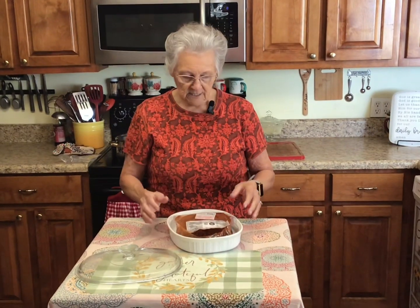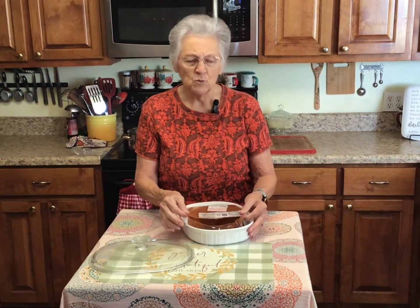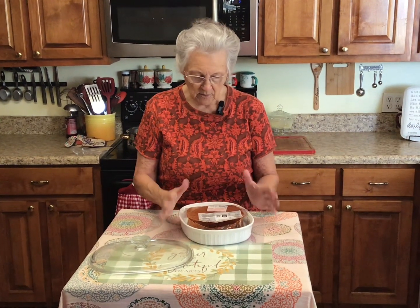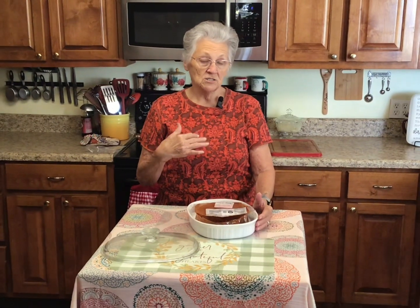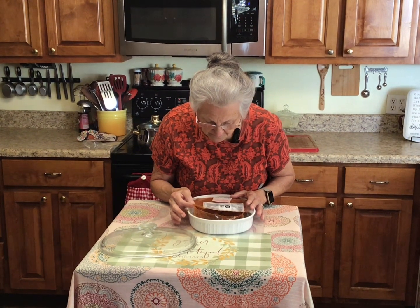It already has all the seasonings in it, and I'm going to read you the directions. It says preheat your oven to 325. You place your roast in an oven-proof covered dish and cook it for two and a half to three hours, where the internal temperature is at least 160 degrees. I'll cook mine to about 165 or 170 because that's just the way I like my pork. That's for when you're going to slice it and serve it sliced. If you're going to use it for barbecue, you cook it until the internal temperature is 195 degrees — that's another hour to hour and a half — where you can just pull it apart.